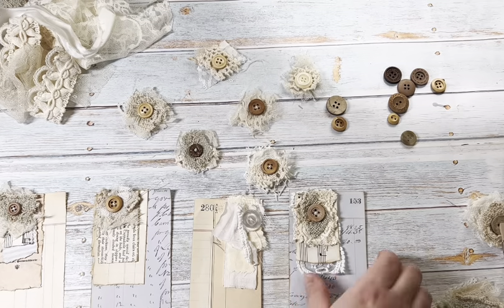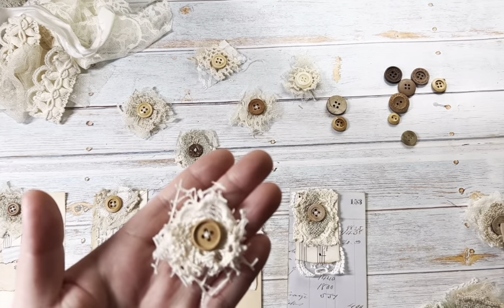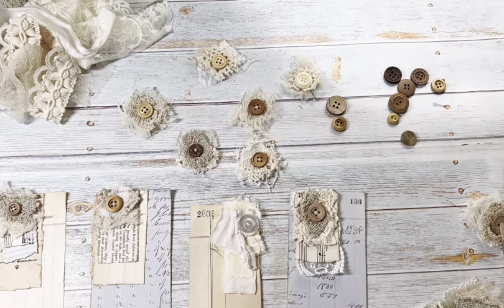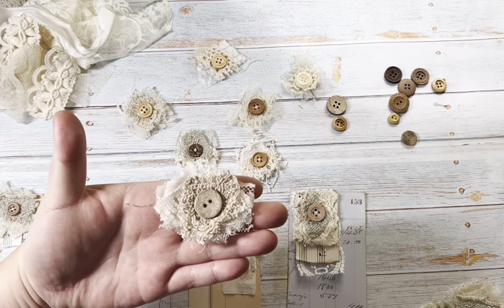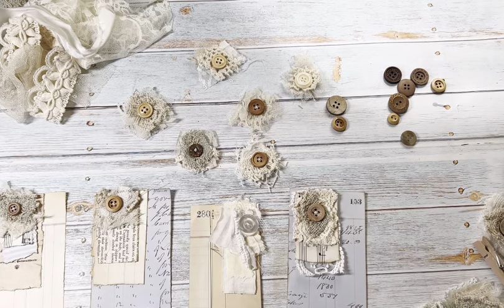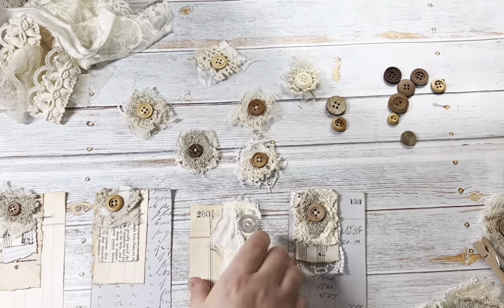These are the ones that I did sew, so you can see the thread there. But if that doesn't bother you and you're unable to sew them with a needle and thread, you could just make them without and they still look really cute. I just love being able to mix the fabrics with the papers, so let's get started.